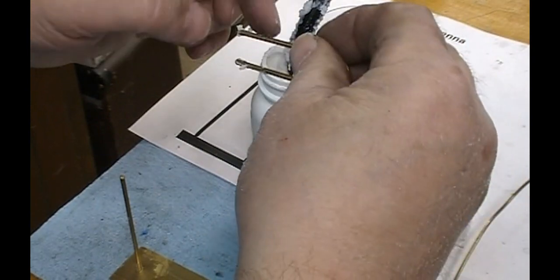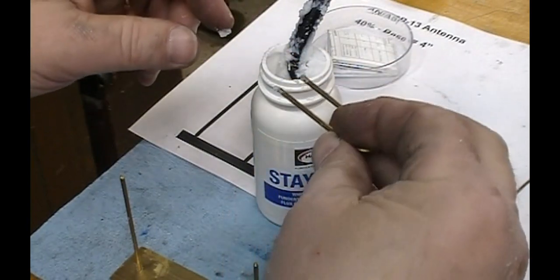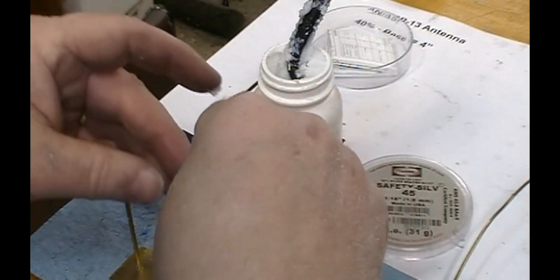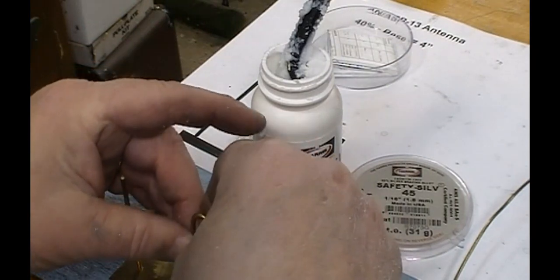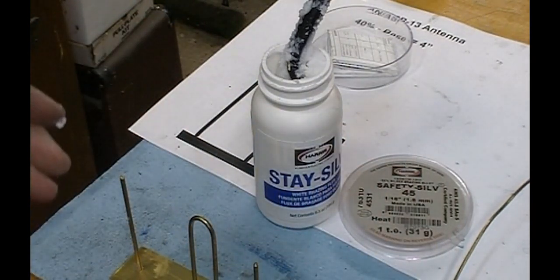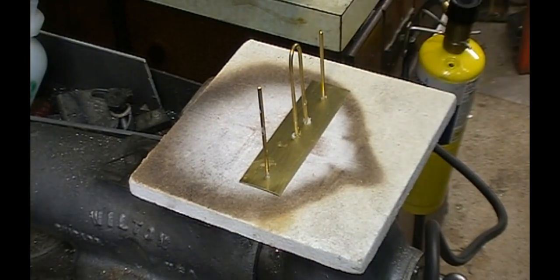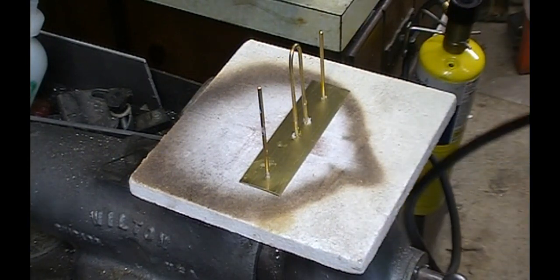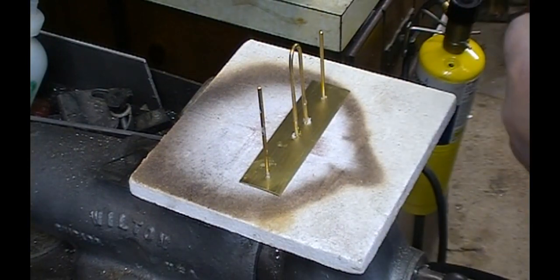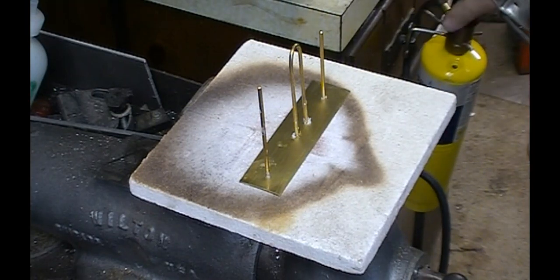This flux has dried out pretty bad — you can add a little bit of water to fix it up, but since I need so little I'm just going to let it go. I've got the parts set up on a heat-proof base and I'm going to use my little map gas torch. There's not that much heat required — it doesn't warrant getting the oxy-acetylene out for it.